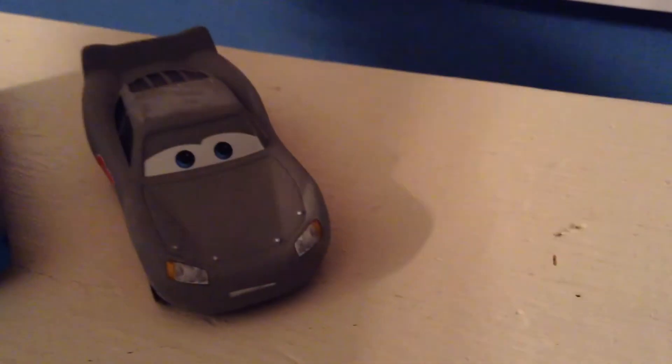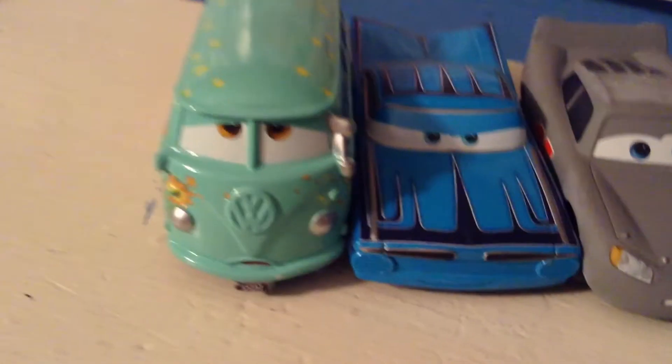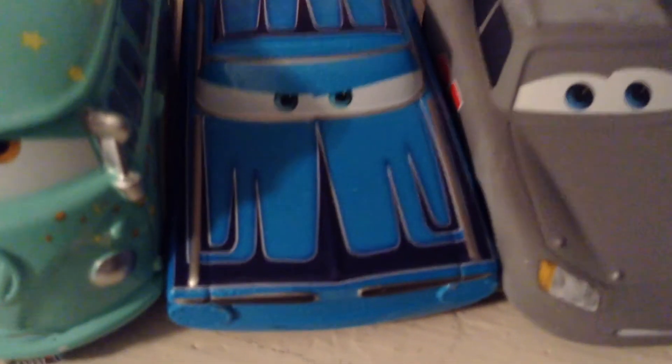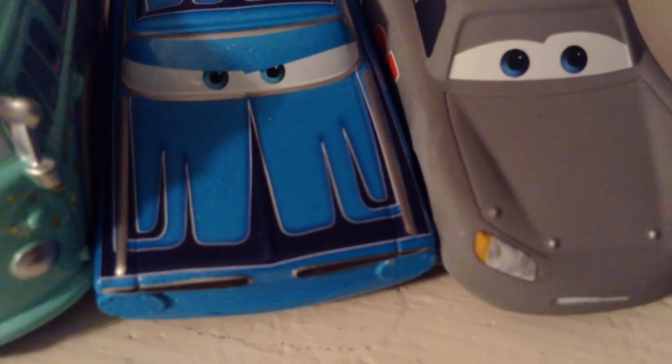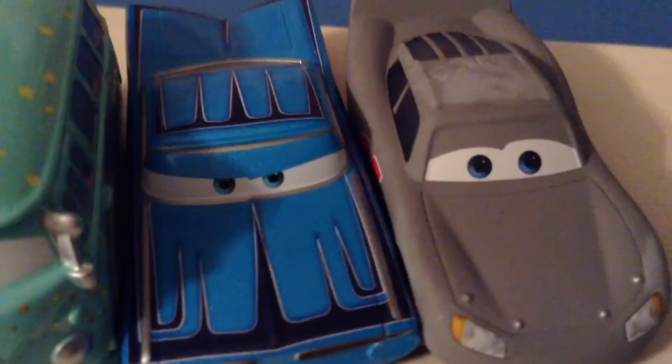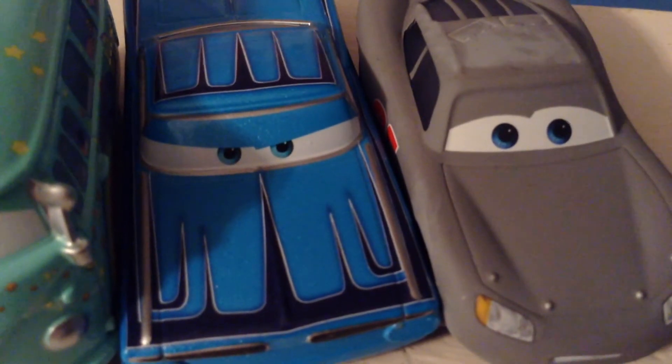Anyway guys, I'll see you next time. These are all my Radiator Springs Classic 2017 cars I've reviewed so far. You guys gotta wait until next Friday — that's how it works for me — to see the reviews of Sally, and then Flo from RS 2017 Classic, and of course Ponchi and the other three Mini Racers. I'll see you guys next time. Bye now!